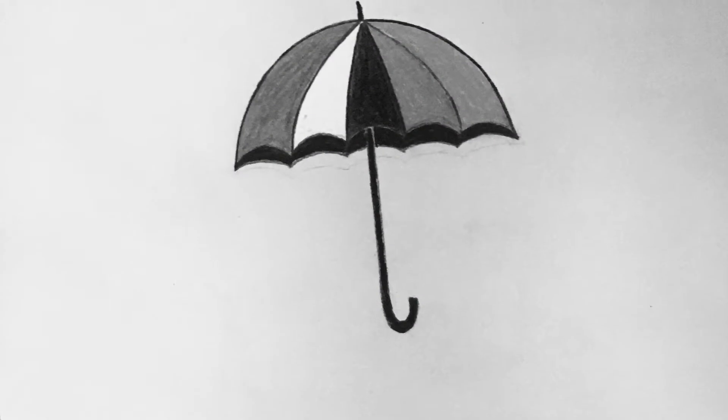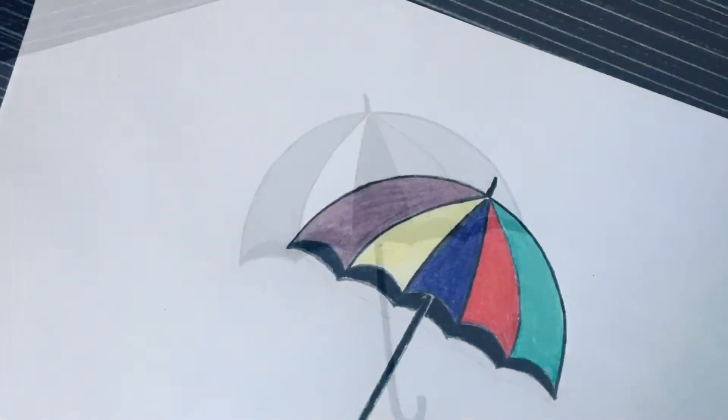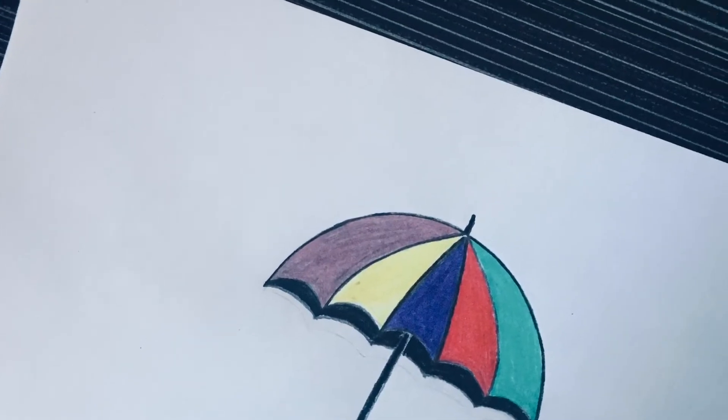Welcome back to my channel. Today I'm going to show you how to draw an umbrella. It's a very easy way, just follow the steps.